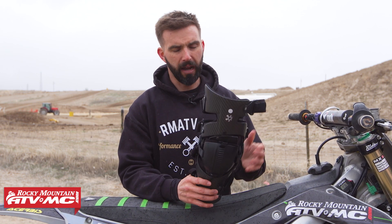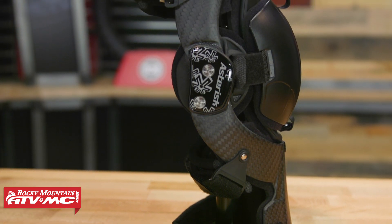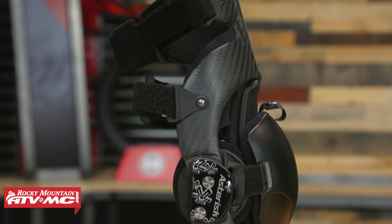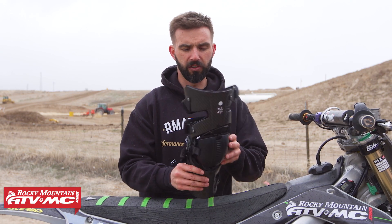Now, a couple things I do want to point out: this is a premium knee brace, so you're going to be paying north of $600 for these. Being a premium knee brace, it's full carbon construction, so it is pretty rigid. If you are looking for a knee brace that is rigid, that's what this knee brace is going to offer.